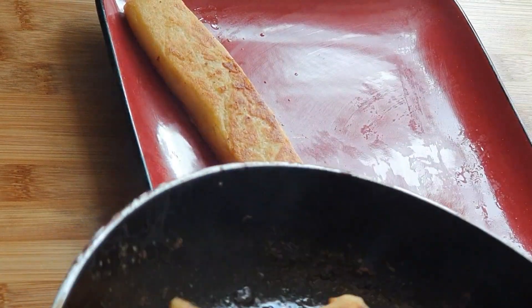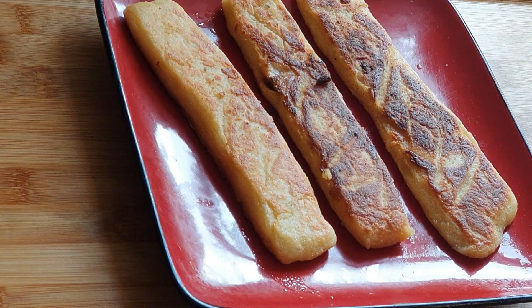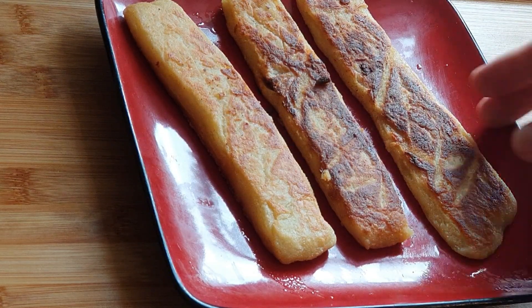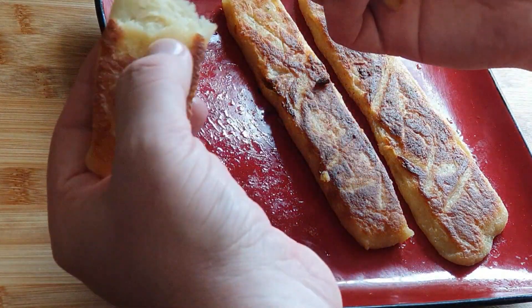Guys, this is my Scottish Tati scone recipe. The shapes can be chosen to your liking — normally they're in triangular shapes, I've done them this shape just for ease of making them. Crispy on the outside, fluffy in the middle — exactly what you want.